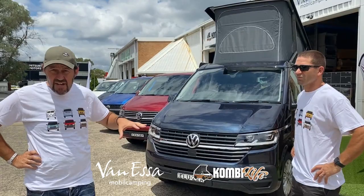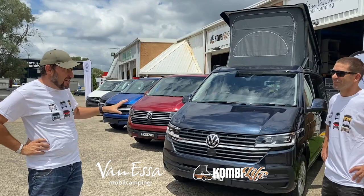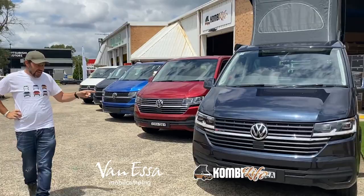Today we have a chance to look at the entire range, from the very beginning — the T6.1 Transporter — all the way through to the top of the line California. This is not very common; these vehicles don't hang around for very long. So we've got one hour to have a quick look over these vehicles.